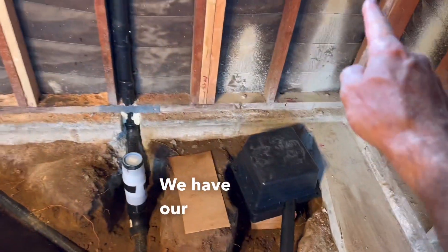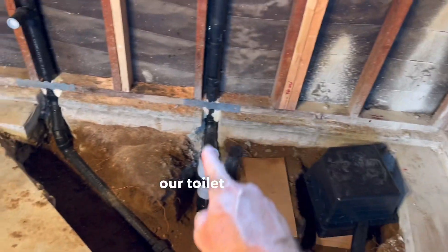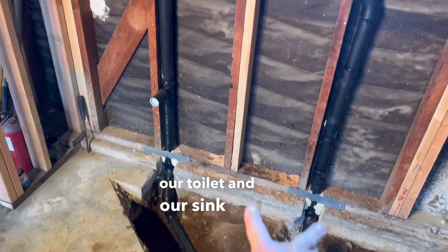We have our bathtub, our toilet, and our sink, and then we're venting up — a two inch vent going out the roof.